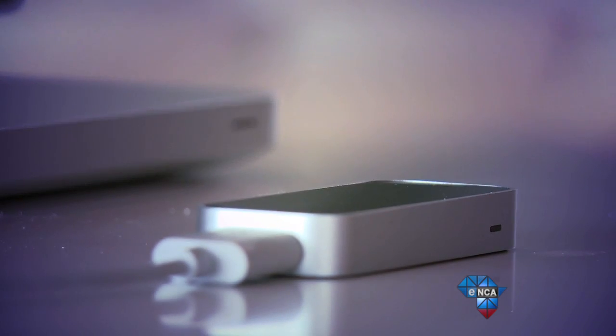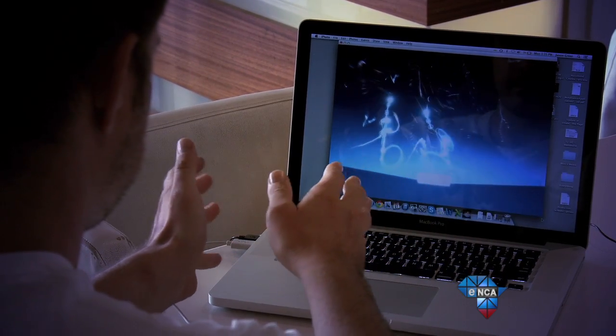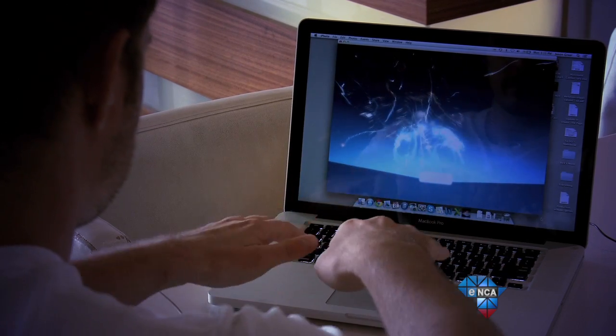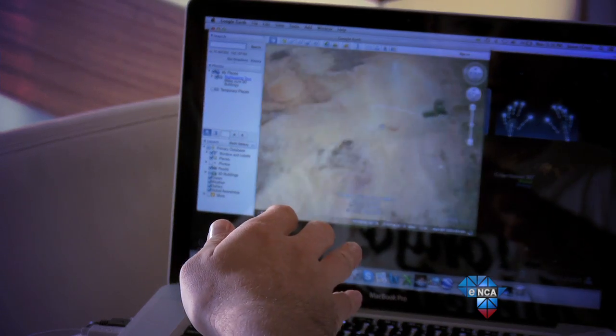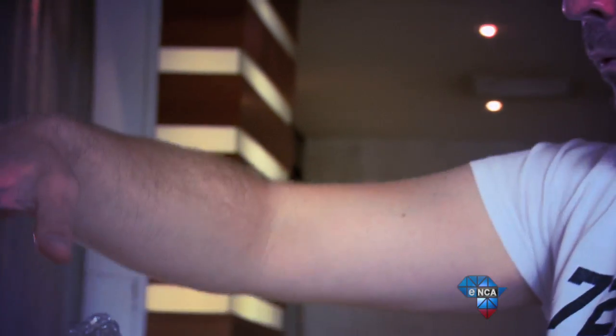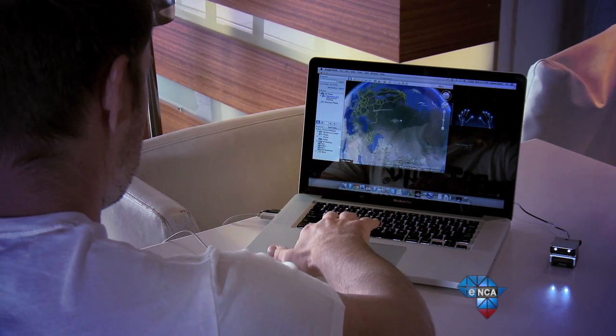Now our next device is called Leap Motion. This little guy will have your hands waving and swaying and even poking at various elements on your computer. Basically, the Leap Motion controller is a motion sensor for your computer and tracks your hands in a 3D space. Place it in front of your computer and the area above it becomes a space that you use to interact with your computer. It's compatible with both Mac and Windows PC and works using a piece of software called Airspace. Here you can find apps made specifically for the Leap Motion, including old favorites like Google Maps and Cut the Rope that have been made Leap compatible.